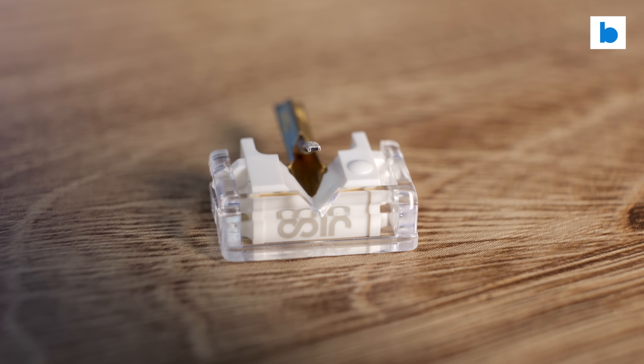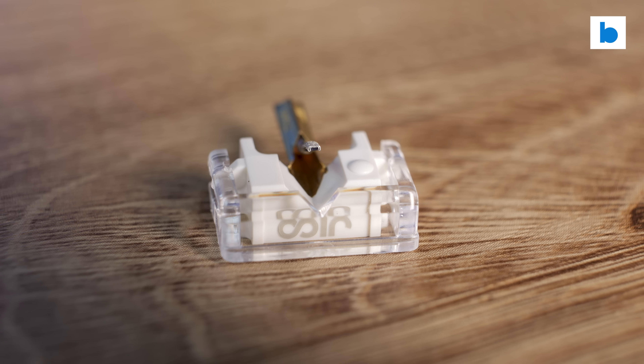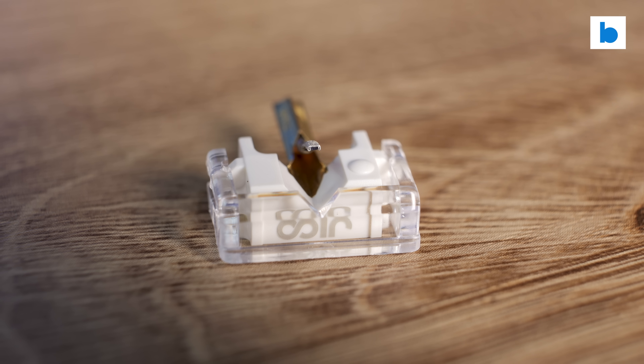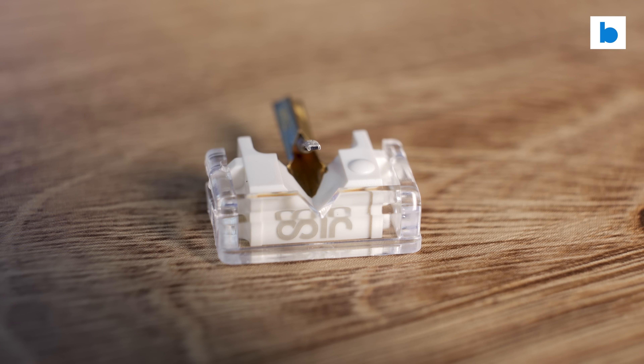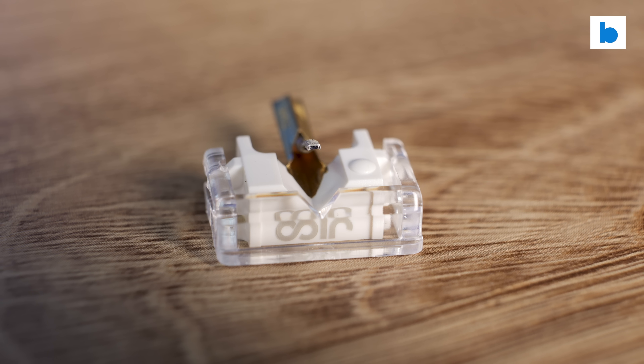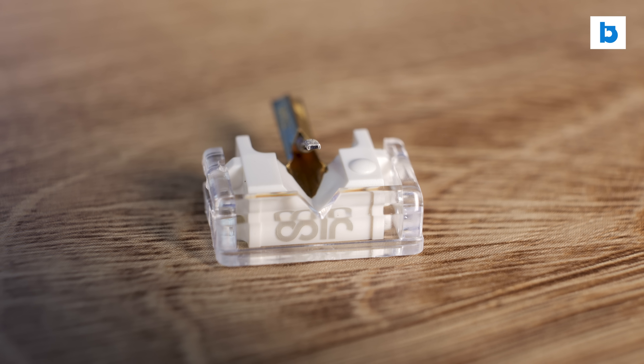I'm talking about the stylus first because both types of cart which Jiko sent me use the same one, that N44-7 DJ Improved Nude. They do also offer an N44-G version which, like the Shure original, should offer a smoother, more refined sound, but I haven't tested the nude version of that one.